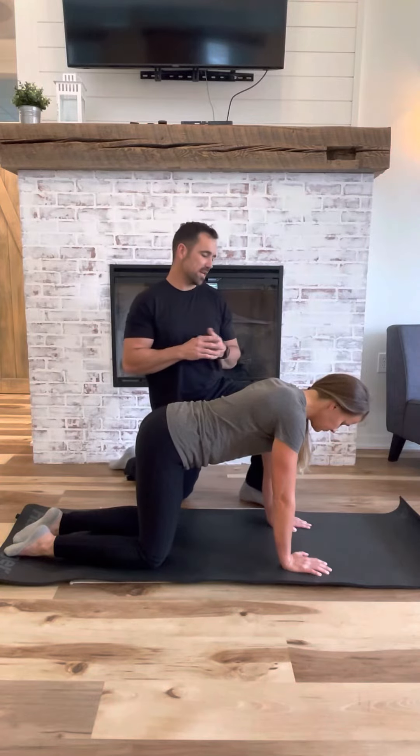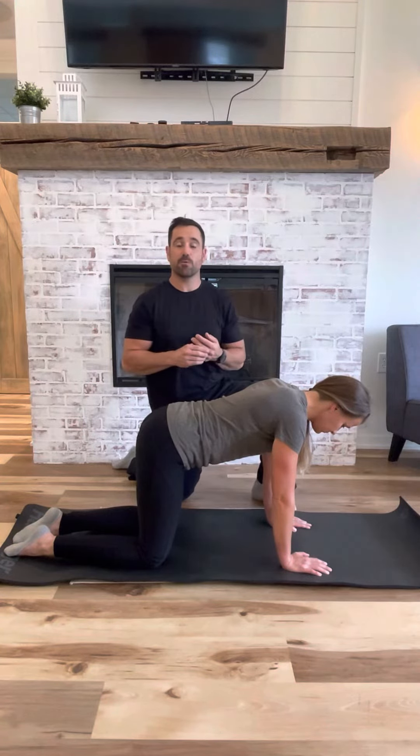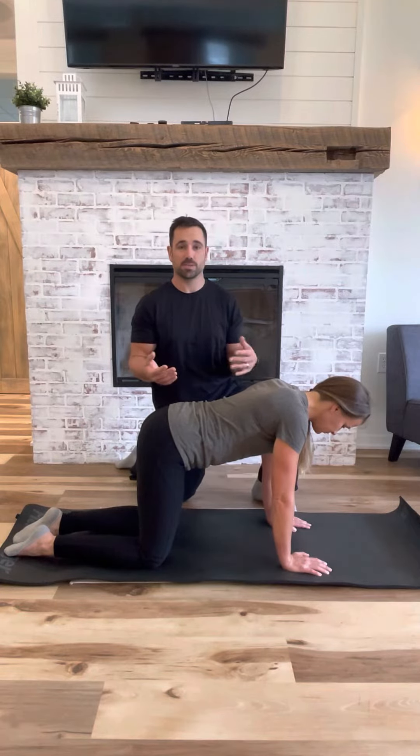Hey everybody, Dr. Scott and Dr. Brittany here again. We're coming at you with the fourth video of the series. This one is going from tabletop into what we call a bear position.